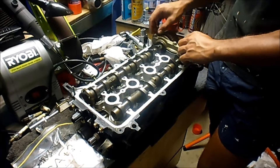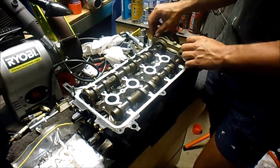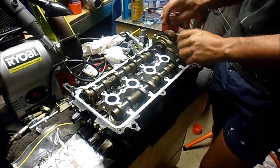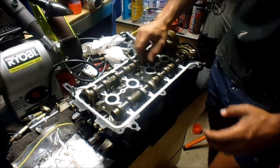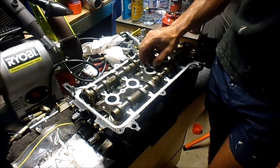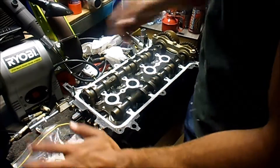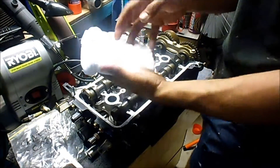Finger tight doesn't mean tighten them as much as you can. In this instance, it means tighten until the point where they stop turning when you're applying the same light force you've been using. You're not putting on heaps of force — when it moves easily you're just putting a little bit of force, so just maintain that little bit of force until it stops. I don't know if that's right or wrong, but that's what I'm going to do.